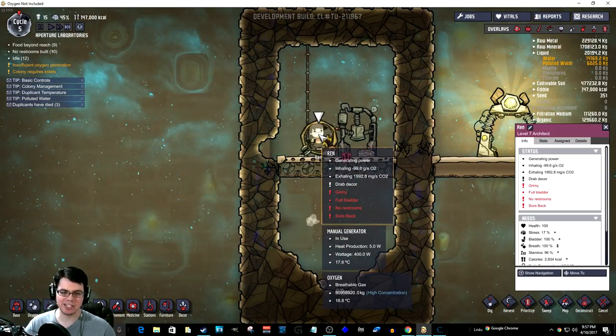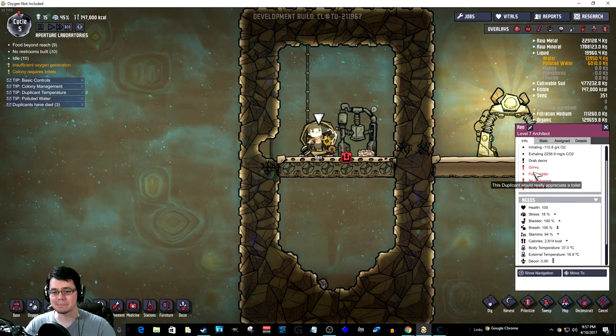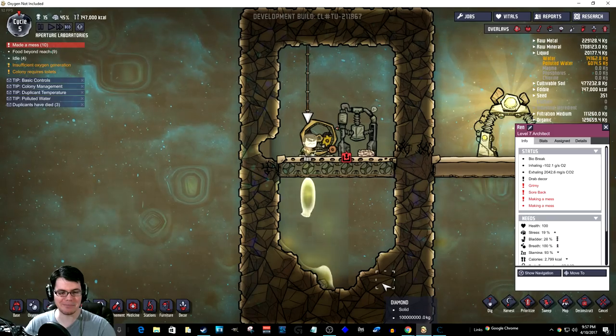Alright, so here we go — start of day two. You can see now Ren is blattery as he's starting to need to go to the bathroom here. He'd really appreciate a toilet. Oh no, he made a mess.